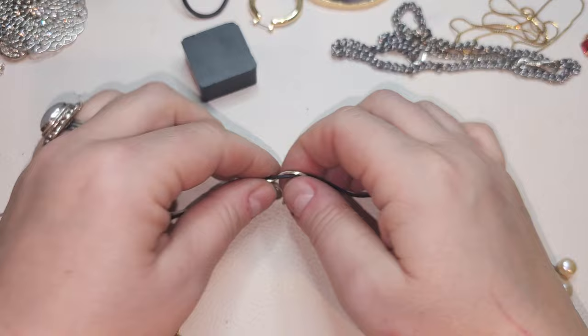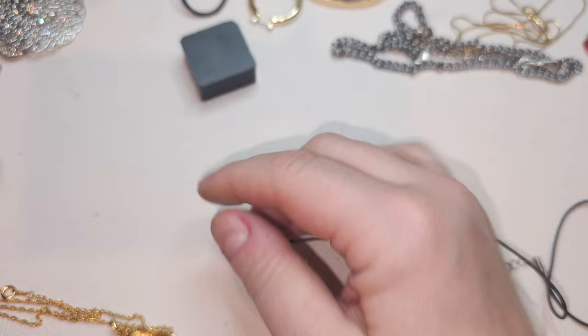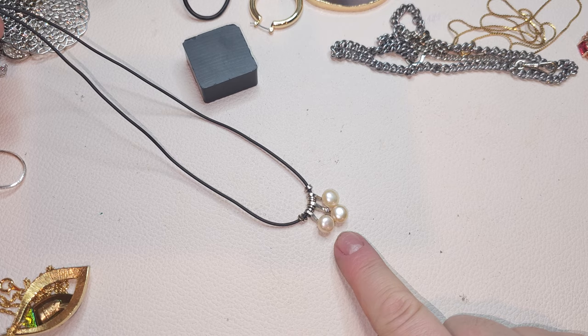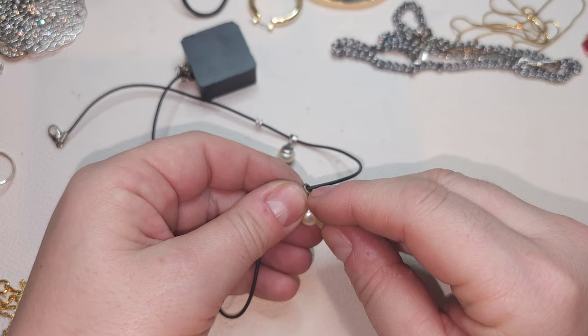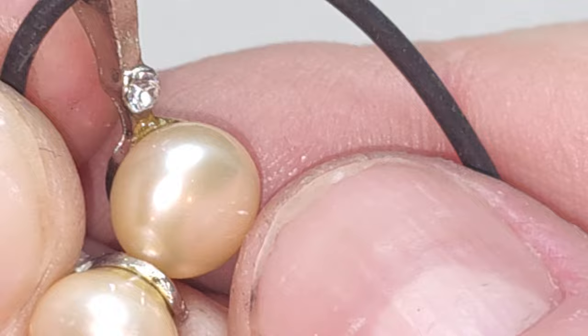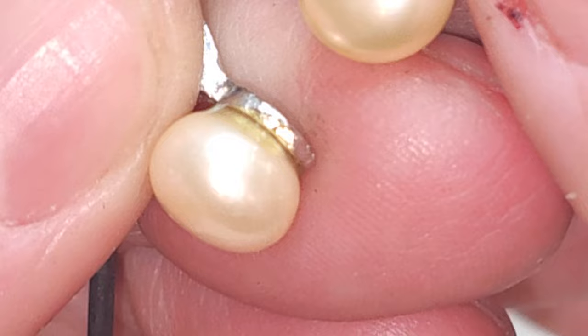Here's another one exactly the same as the cord with three pearls we found before. Very pretty three real pearls — let me double check. Yeah, they are real because I can see scratches and remove them with my finger. Second one.